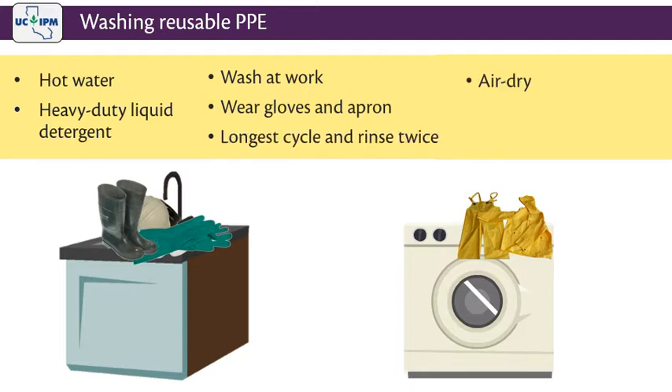Air dry outside away from direct sunlight. Then run the washer through one more cycle without anything in it, using hot water and detergent to clean the machine.